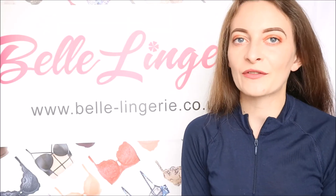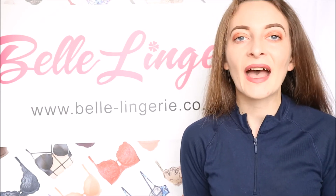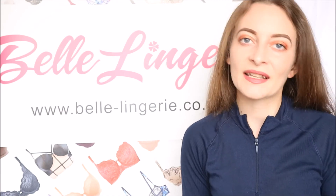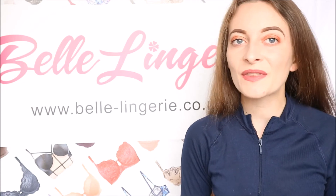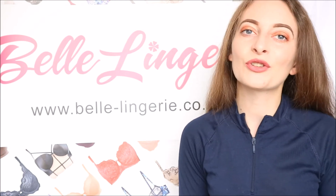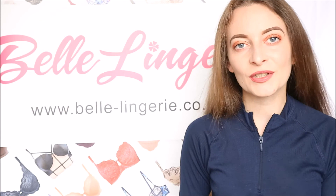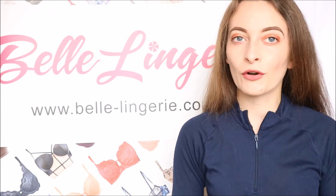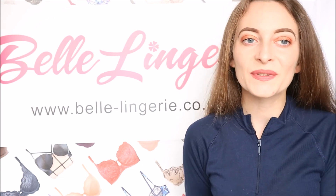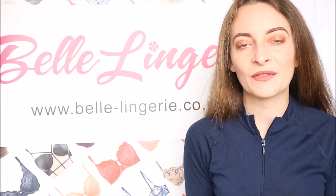So those are just three of the different bralette styles available from Calvin Klein — a link to each of these will be in the description bar below. Calvin Klein is such a popular brand and without a doubt these live up to expectations: they are comfortable, the materials are super soft, and they last a lifetime. All of these bralettes can be worn with tops — the lace one you may need to wear something underneath for a little more coverage. There are also more sporty styles with triangle cups, and so many different colours to choose from. Please give a big thumbs up and subscribe if you enjoyed this video — we'll see you soon!